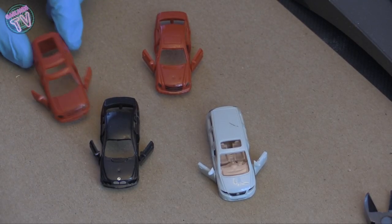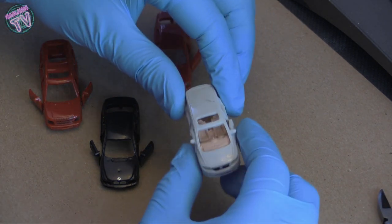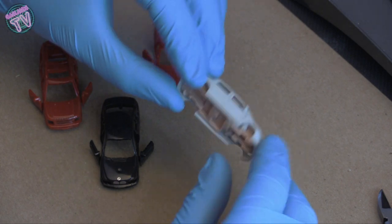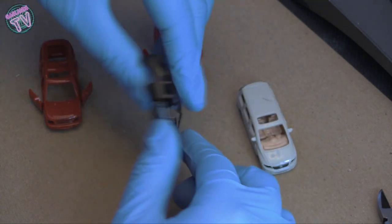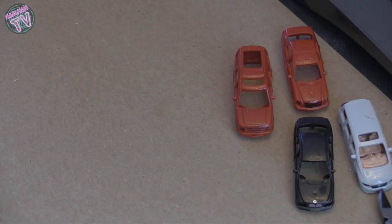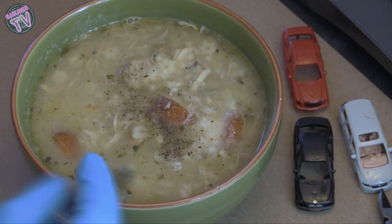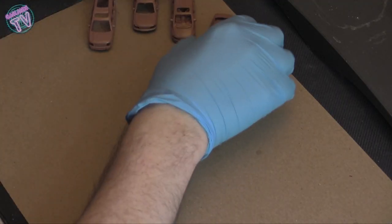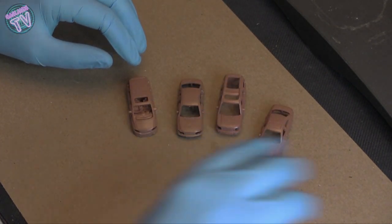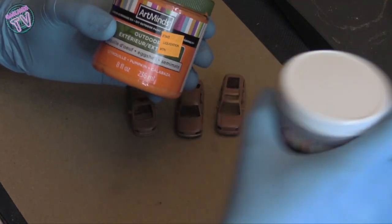Once they're ready to prime, we're gonna prime them brown. This minivan had to have the inside put in because the doors attach to the inside part. My wife just brought me some chicken soup, which is always good — I'm in Canada and I prime outside, and it's cold. The things I do. But soup is always good, and once you've got it primed brown, let's move on.